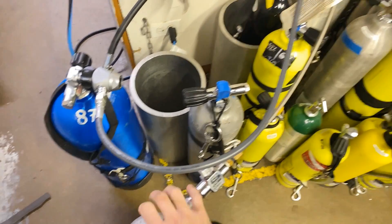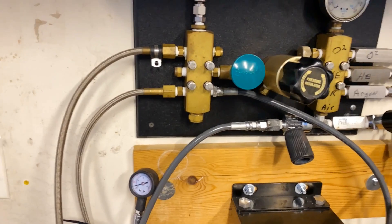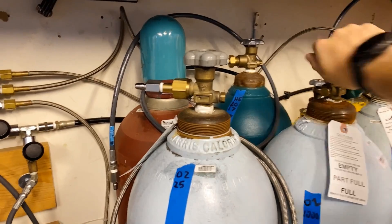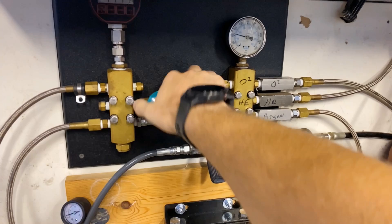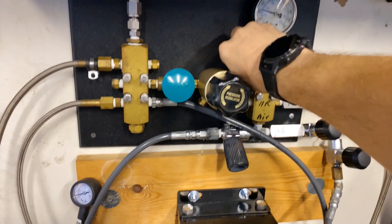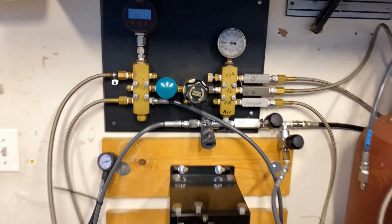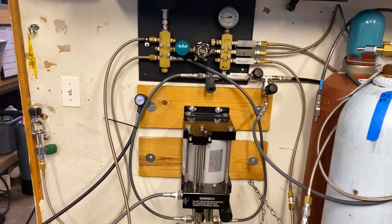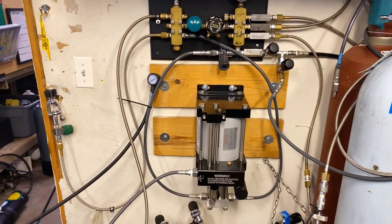Once the cylinder is removed there's still some residual gas in the lines. Our process for that is: shut off the supply, open up the little isolator, and then bleed out all the gas. Then it's ready for storing until we go to the next fill.